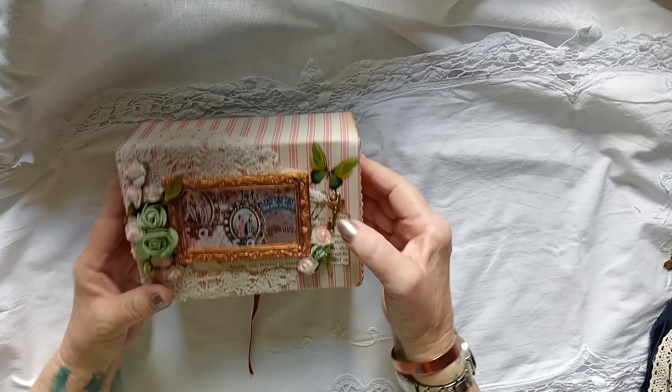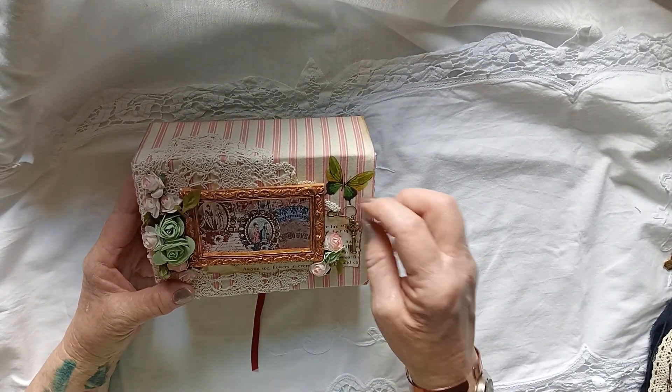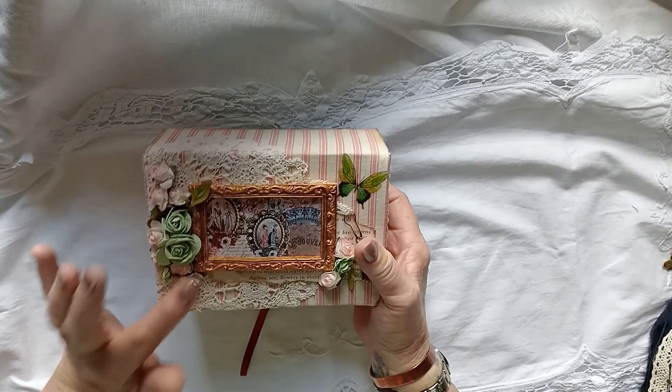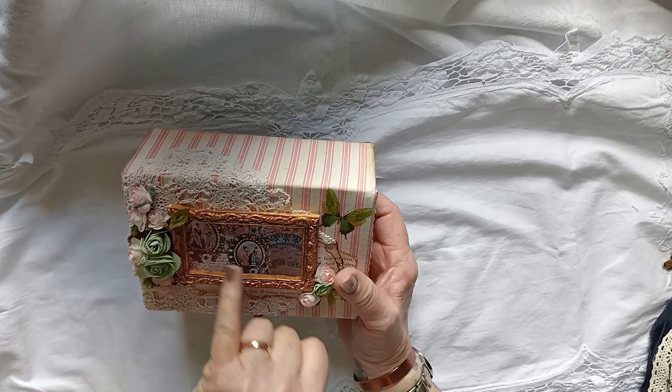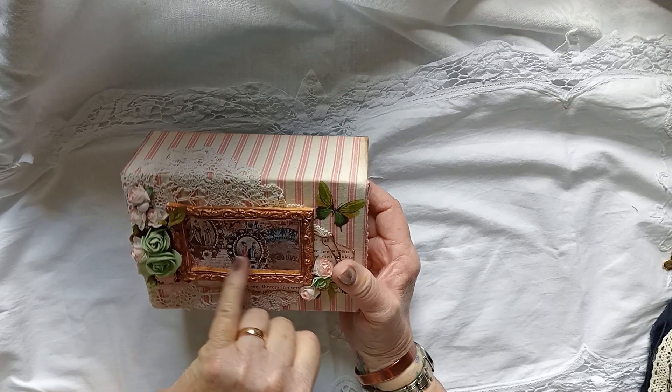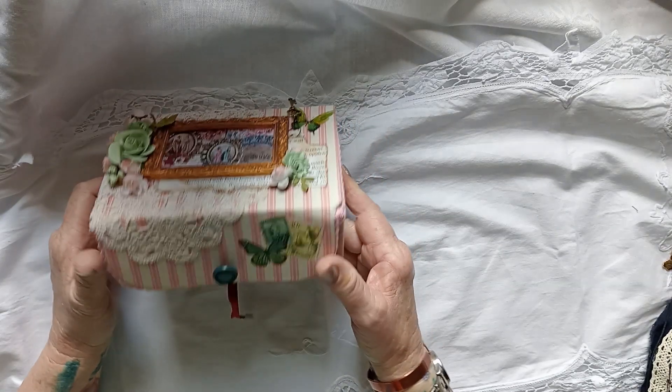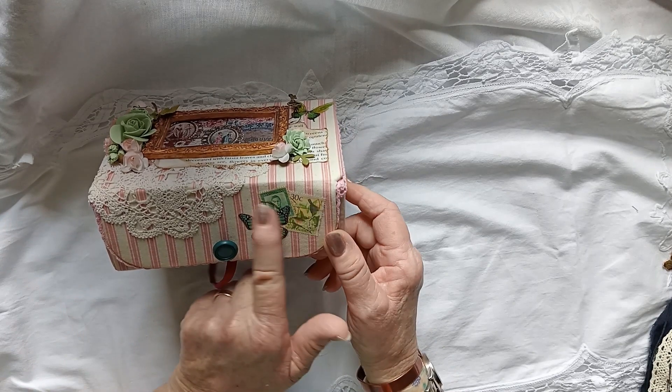This is a box I covered. It's covered in cotton with little paper flowers and some paper from Tina from Shabby Dabby Duda.